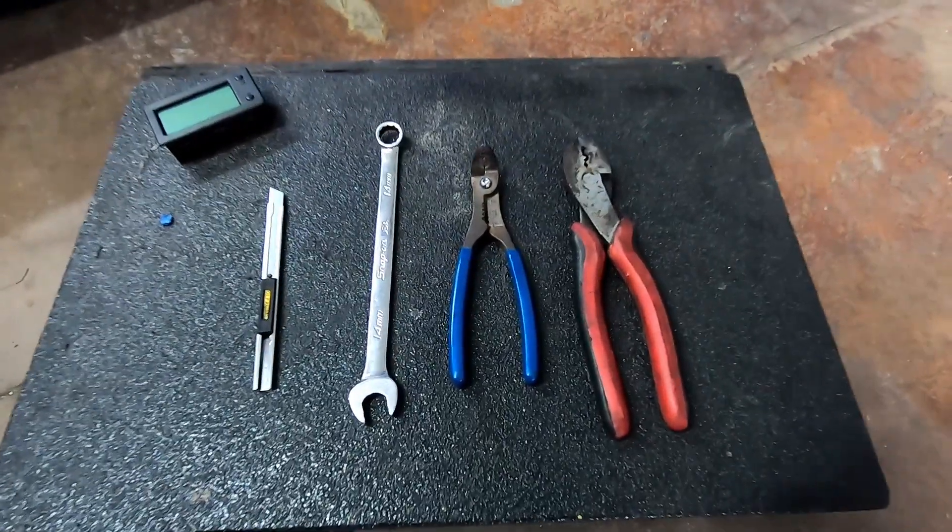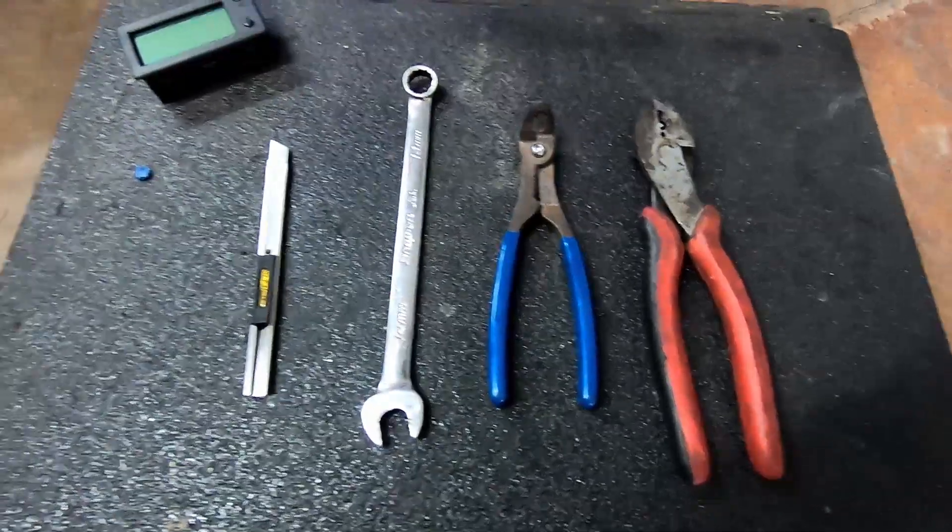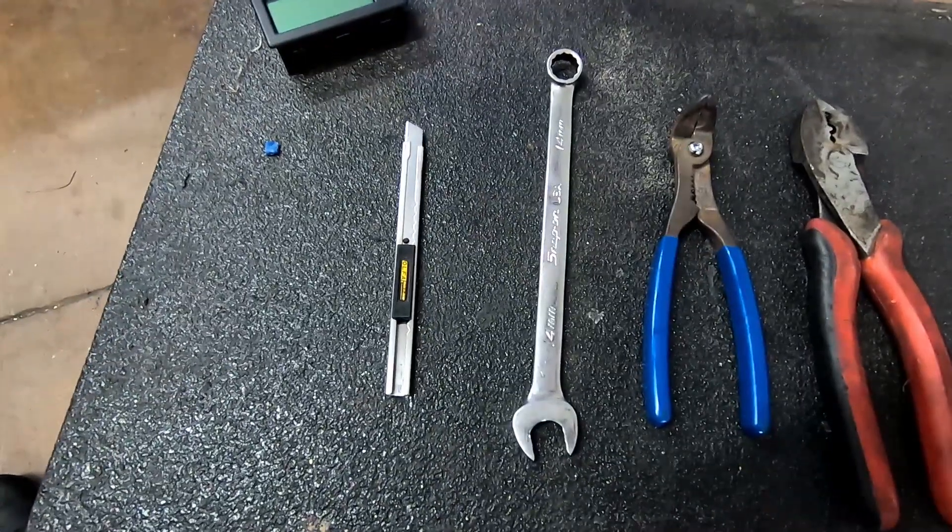The tools needed for this project are some wire strippers and crimpers, a 14 millimeter wrench, and a box knife.